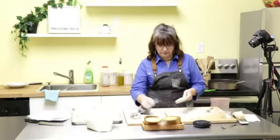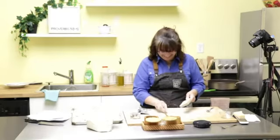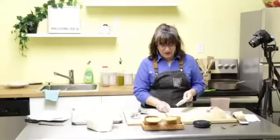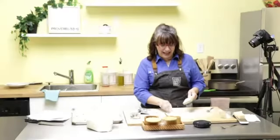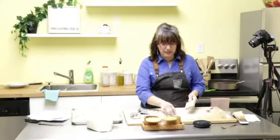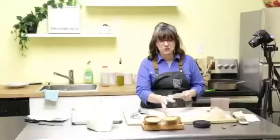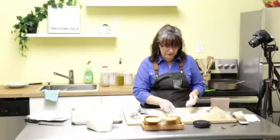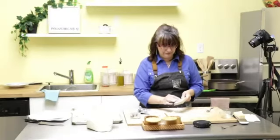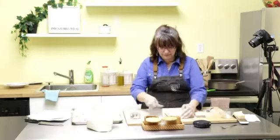My son has a big appetite and was looking at this saying it's not going to be enough. Well, these are filling — don't forget they're going to swell because they're in water. You'll be surprised how full you get — they are very filling.